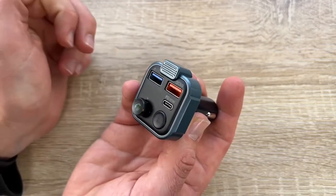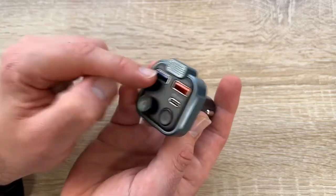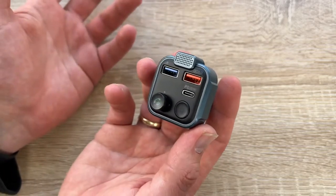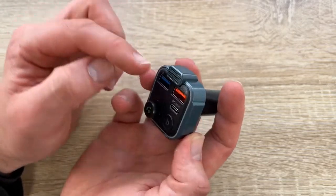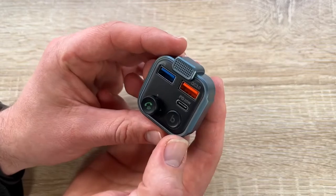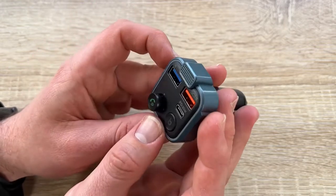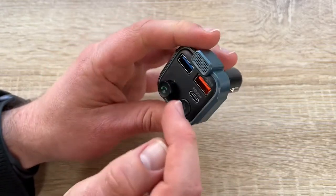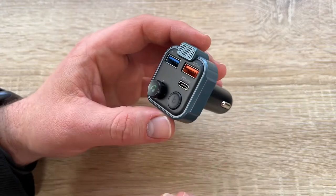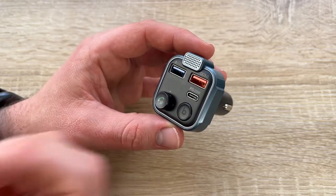Operation is easy: select FM mode, plug the FM transmitter into the cigarette lighter or power port, then short press the channel button. Adjust the FM transmitter to the same frequency as your car radio by sliding the multifunction button left or right. When the LED displays the FM frequency, pair your phone via Bluetooth — the device name is UBC-H261 — then select your favorite songs.